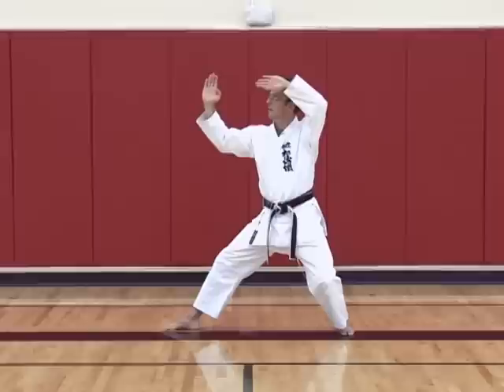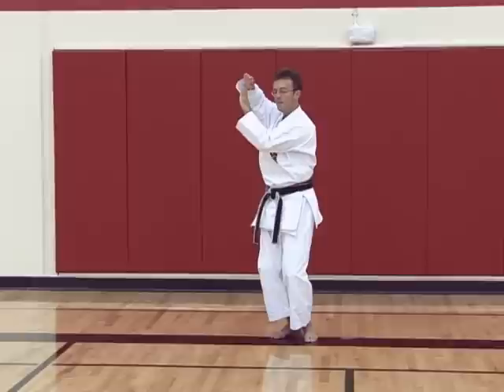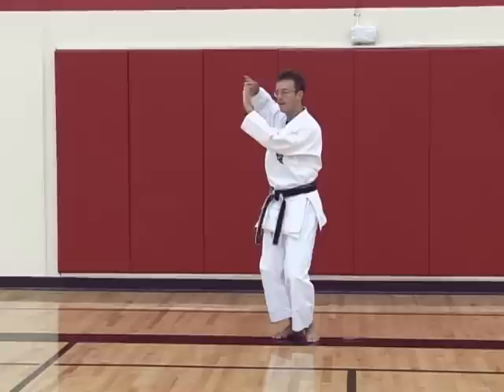Now you draw the left leg in. Lower the left elbow and raise the right elbow. And then come forward — walking with the left, striking with the right.